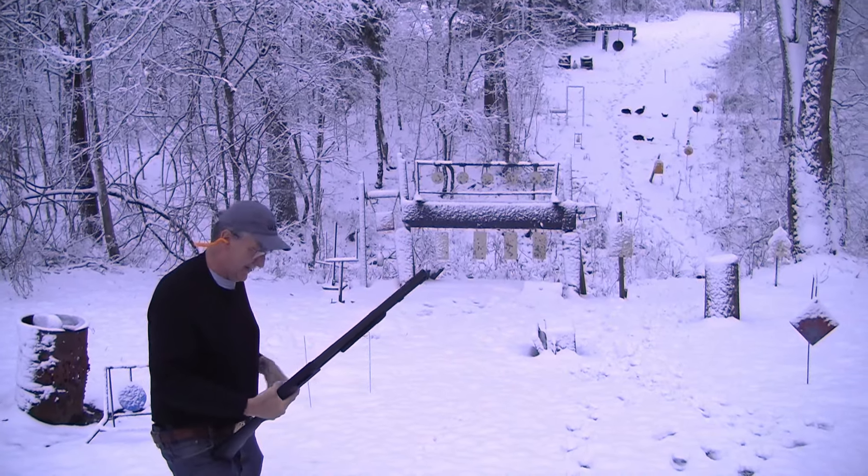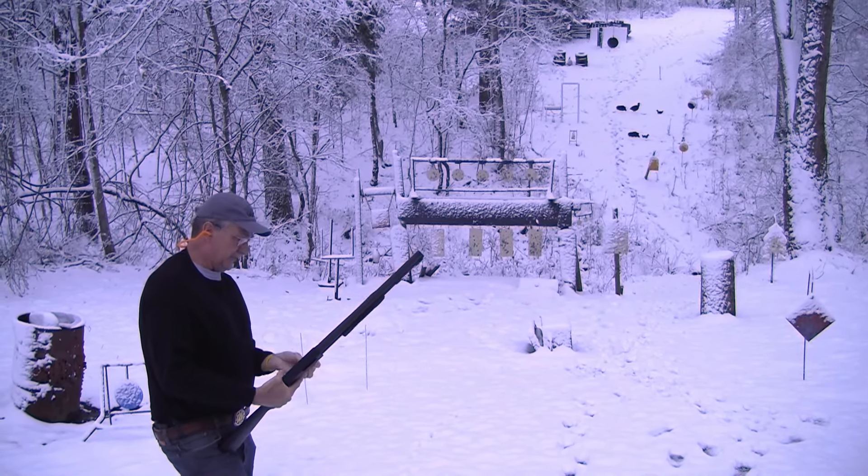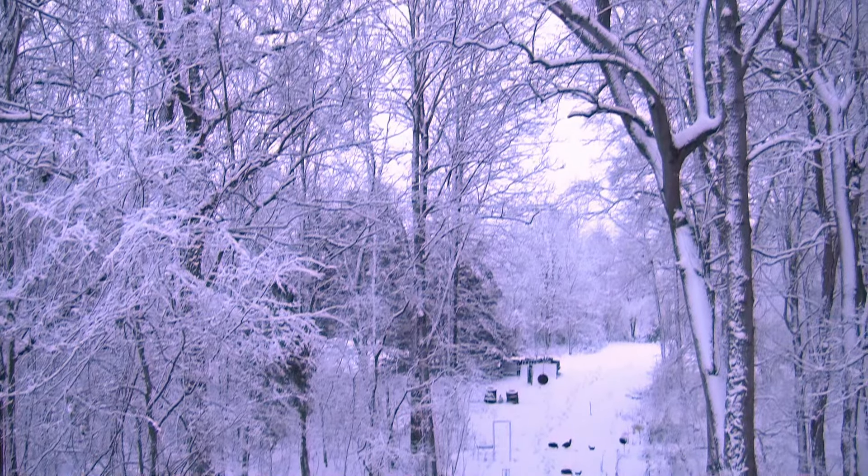Now, pretty good start, huh? Well, let's just put a few more down range. This is pretty unbelievable. It's beautiful, Mother Nature, but how rude.